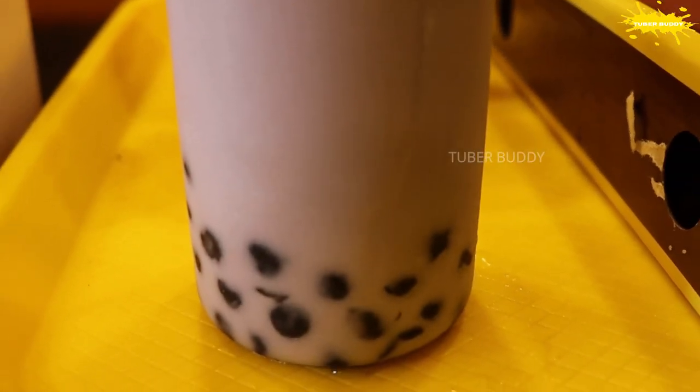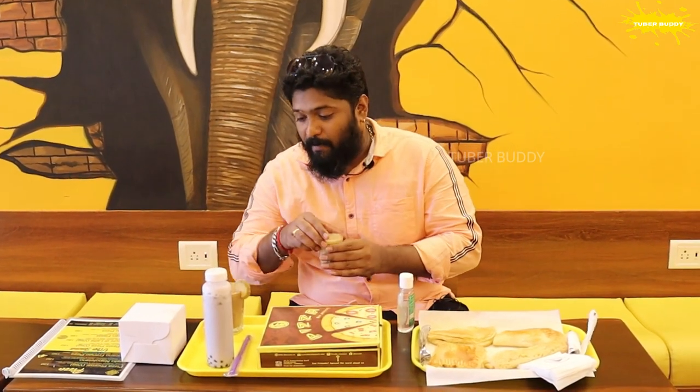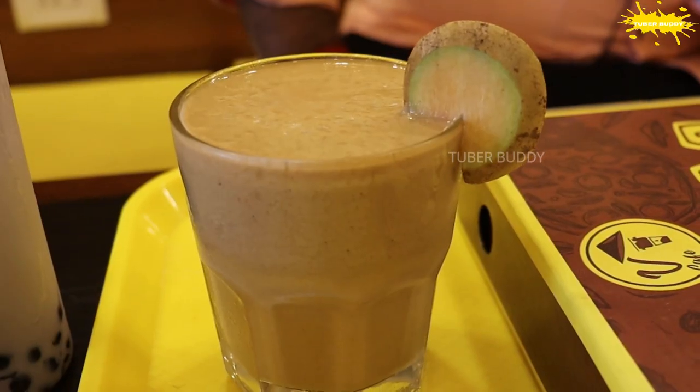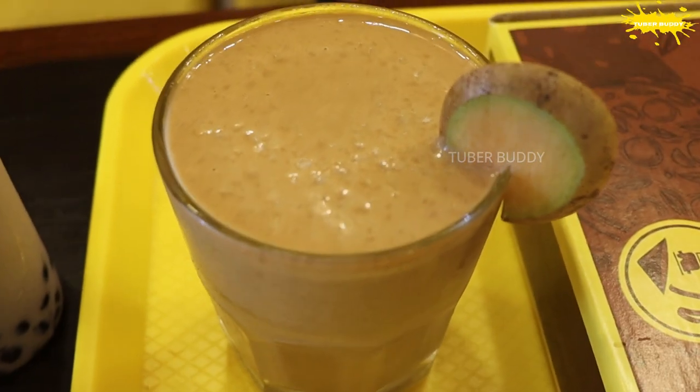I am going to order the coffee beans. First, we are going to try the coffee beans. This is Taro Milk Bubble Tea — this is Taro Root. It is a bubble tea, it is a masala tea, it is a Kuchino. This is Sapocho Coffee. We are going to try the coffee beans.